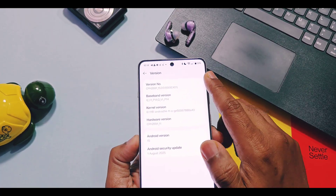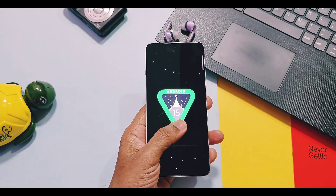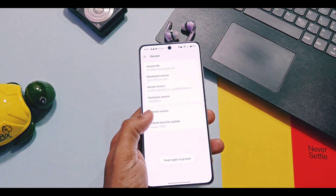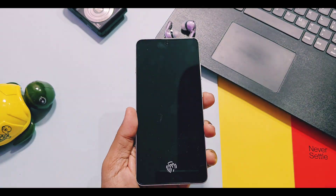This is all for today, guys. Hope you liked the video — then please do like and share it. Subscribe to our channel and press the bell icon for notifications on upcoming content related to OnePlus OxygenOS, its features and news. Thanks for watching, see you next time, take care.